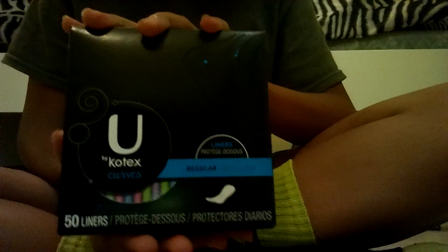Next up, the Vico-Tex Curves Liners. These are my first time purchasing these because they just came out. I normally get the barely theres, but I want to try these since I heard that they're thicker. Whoa, these are a lot thicker — look at that. They're not really soft, but I guess I can move with that.